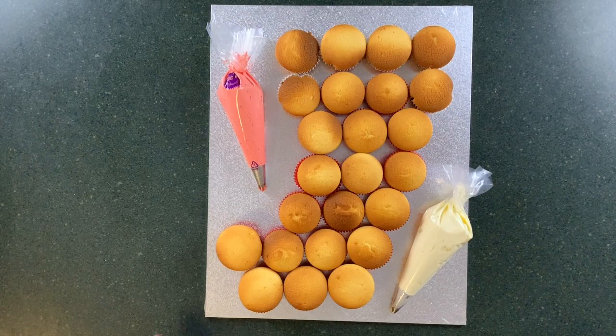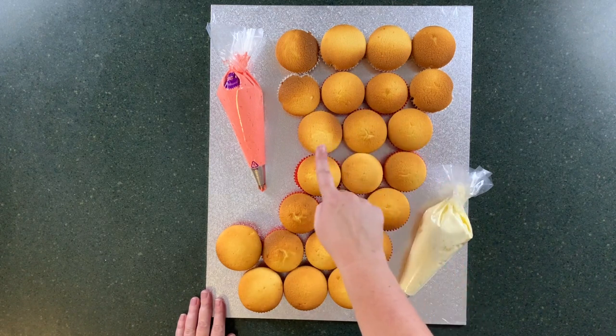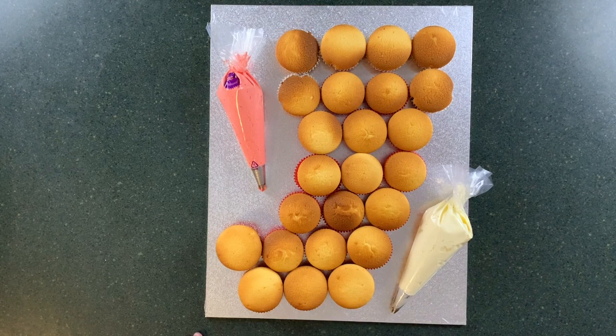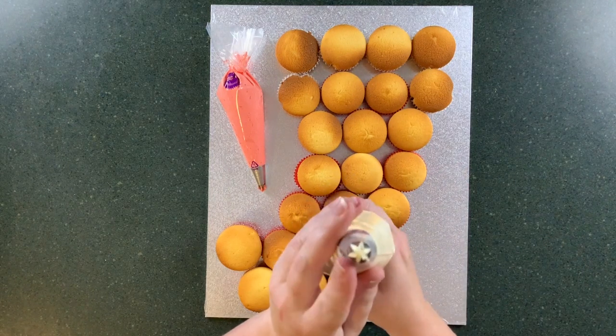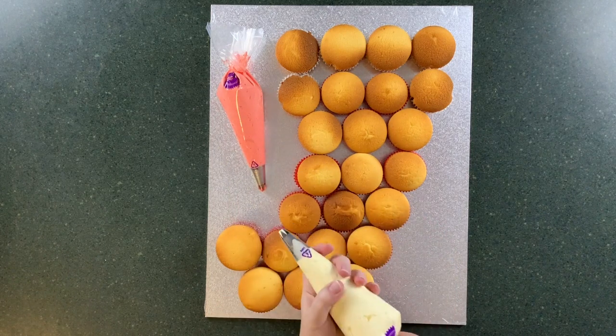Welcome to HodgeBodge Australia. Today we are making a Christmas stocking cupcake pull-apart cake. You're going to want 24 cupcakes for this size — some in white cupcake cases and some in red cupcake cases. You're going to want white buttercream and red buttercream, and two open star tips like you would use for a rose swirl.